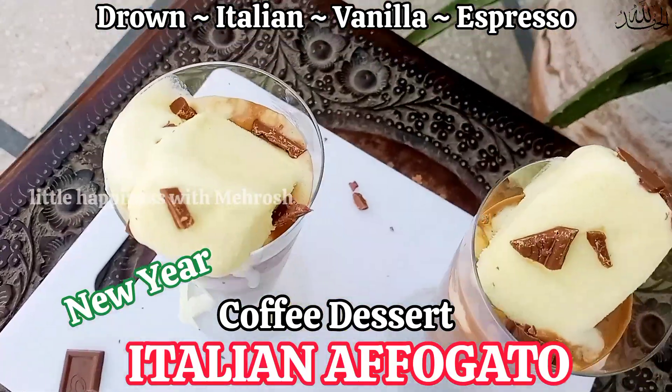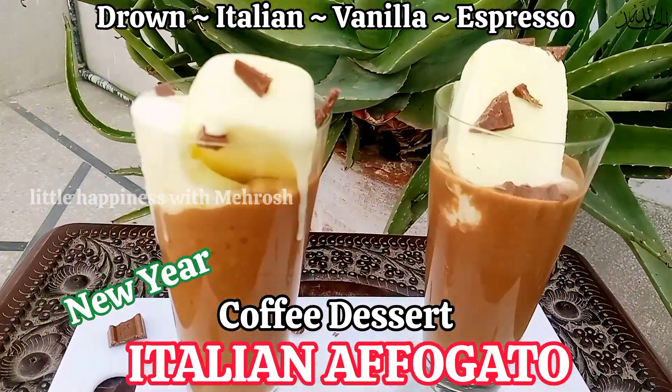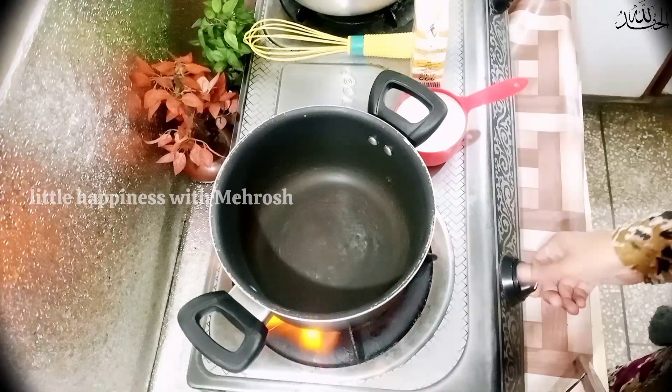We add grated chocolate on top, but today I'm going to make it a little bit different. So let's get started.